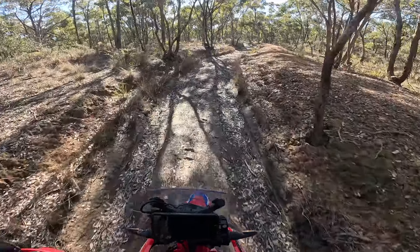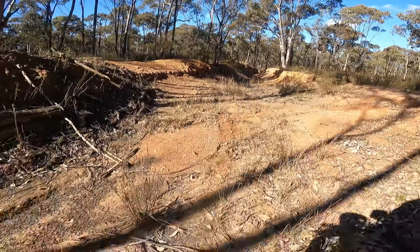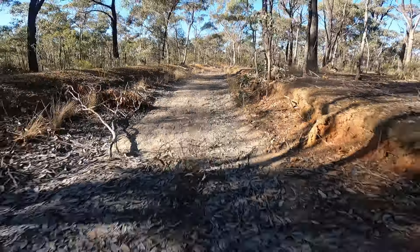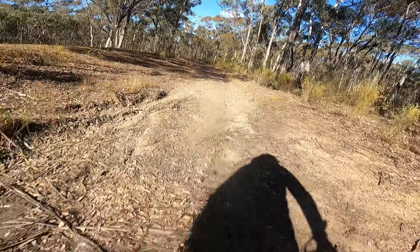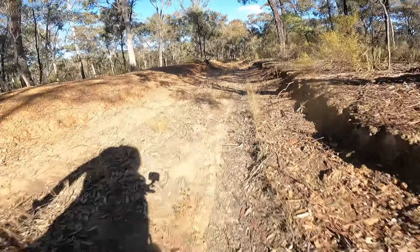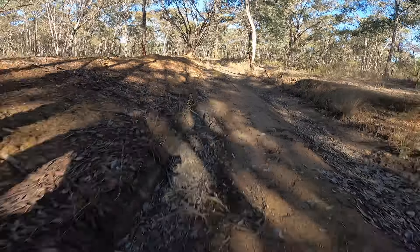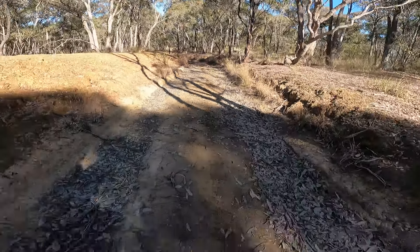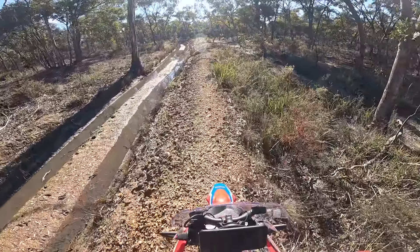A bit scared to come around the corner here. That's full slick mud there. I think we'll go up here. I wasn't going to ride down there — screw that. Covered in crap.